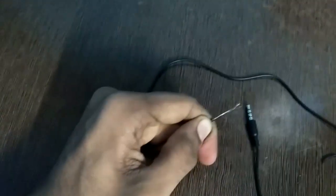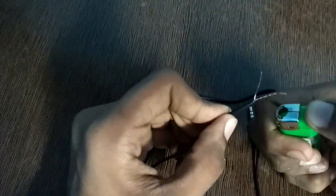Just tear the wire from here to take out the internal wires, just like this. Then you have to join the green wire with the red one. As you can see, join the green with the red one, fold it like this, and then do the same with the other one. When you are done, just burn the wires.